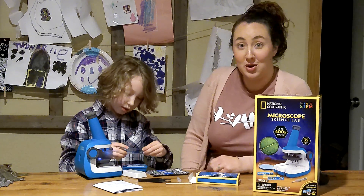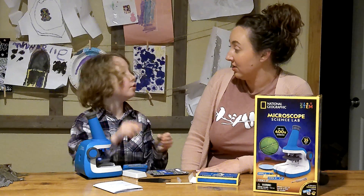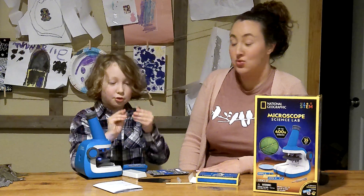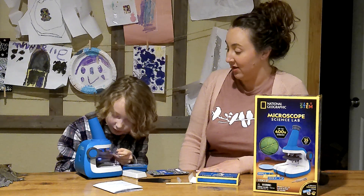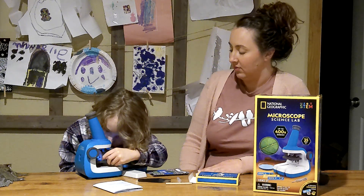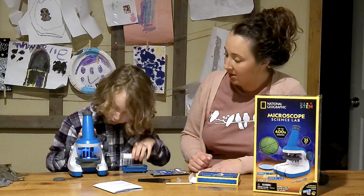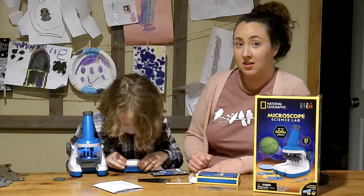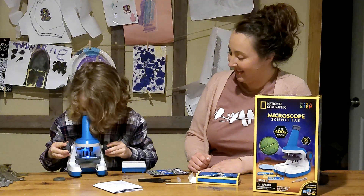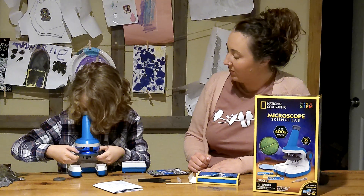We've got one more thing to show you. We brought the slides, but we were going to do only one today, and that is the onion one. Oh, neat. Is it onion skin? Yes, under the 40. Let me see some cells!